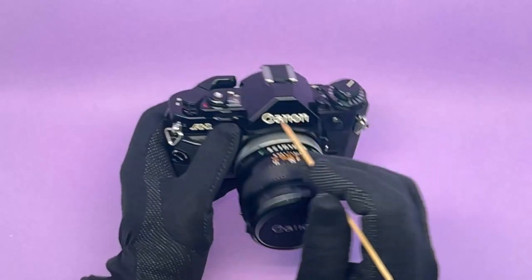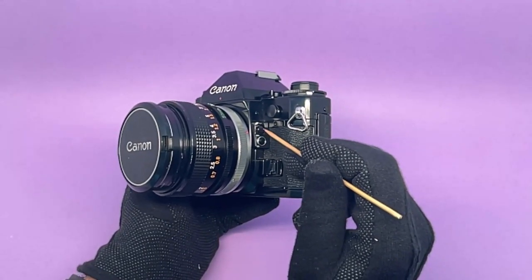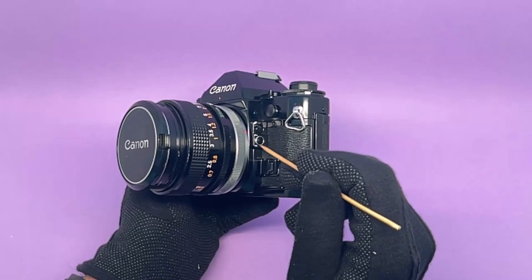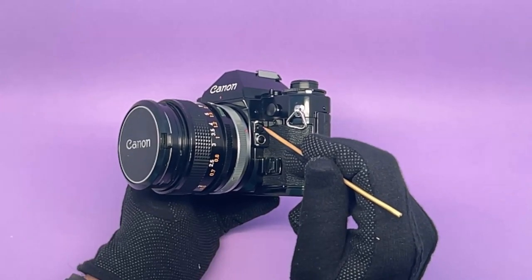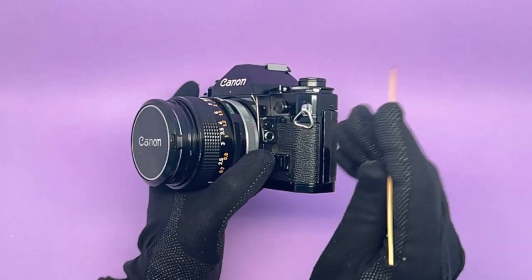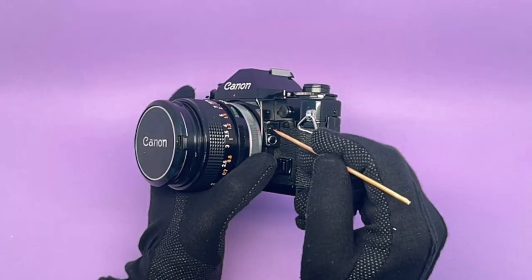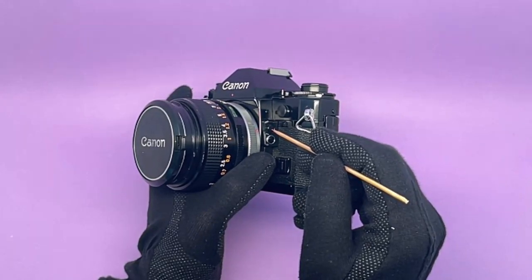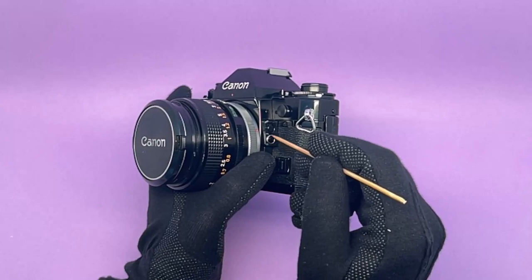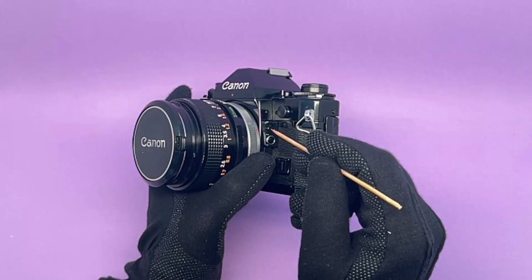Both the exposure preview button and the shutter half-press do the same thing. The second button is an exposure lock. Once you do a preview of your exposure and are happy with it, you press that to lock it in, then recompose. For example, if there's an object on the left you want to capture but the lighting should be adjusted for something elsewhere in the picture, test the exposure there, lock it, then recompose and take the shot.